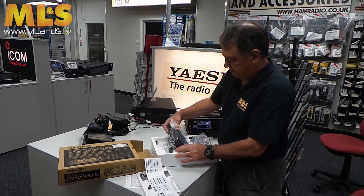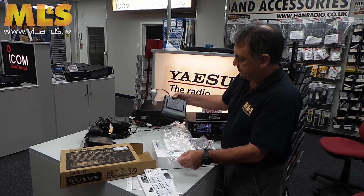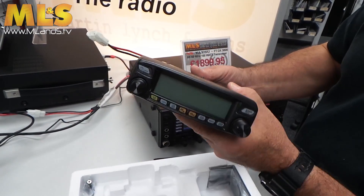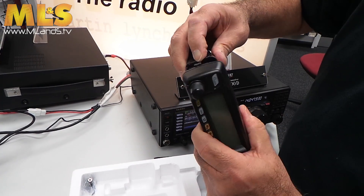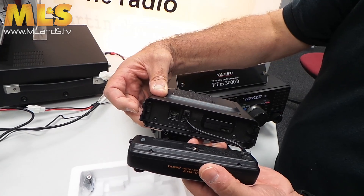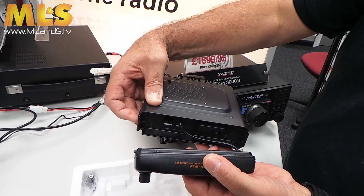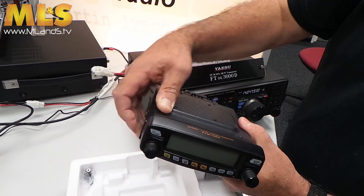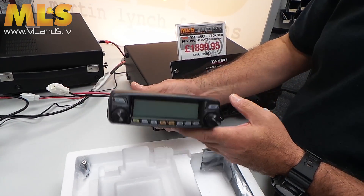The main radio itself — there we have it, that's the main radio. It has a detachable front panel. There's a little latch here — push that — and there's the normal interconnect. With the interconnect that's in the bottom of the box, you can remote mount the main unit and have the head unit up in the front of the vehicle. So no need to buy any separation kits — it's all provided in the box.